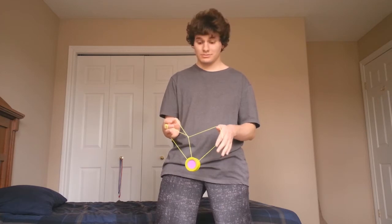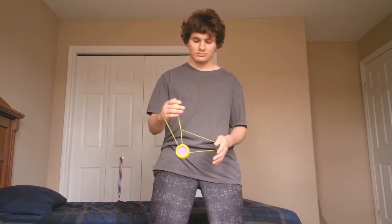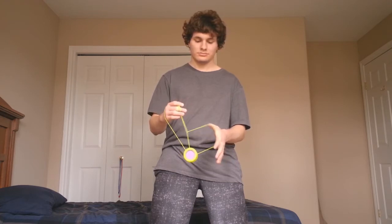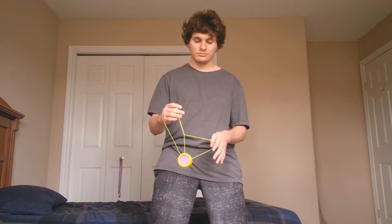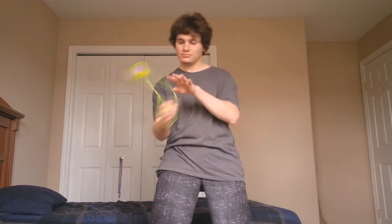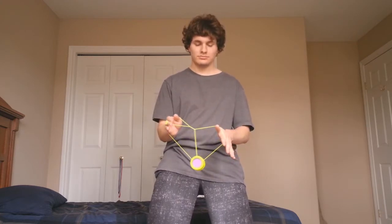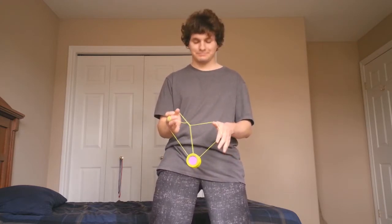Let me show you that part once again. I throw the yoyo into that top string as it comes around my throw hand. The string that my thumb is pointing out is the string I'm going into as I come around my throw hand. I let go with my non-throw hand and it's ready on the other side to re-catch it and perform the underpass — sort of like a wrist mount position, which is pretty cool.